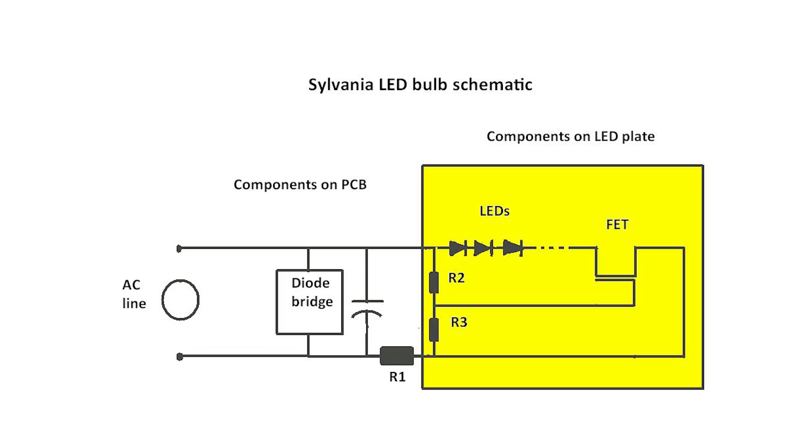Instead, what you find is a diode bridge rectifier and filter capacitor which feeds power to the LEDs. You typically drive LEDs with a constant current source because the LED light qualities vary with the current they carry. And there does seem to be a current source here, but it is a simple one: a single FET, two bias resistors, and another resistor that sets the LED current — and that's it. The FET and its two bias resistors sit on the LED plate, while the remaining components are on the PCB. As with the EcoSmart bulb, there's no heat sink other than the LED plate itself.